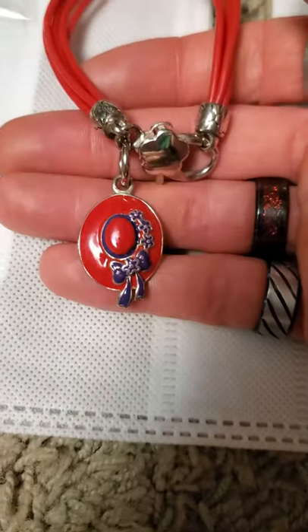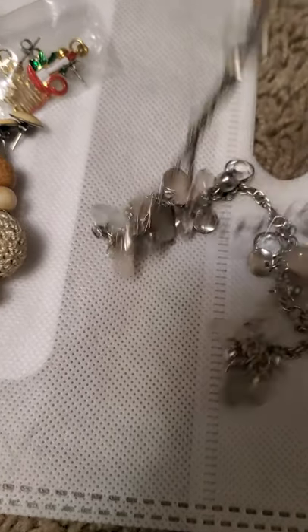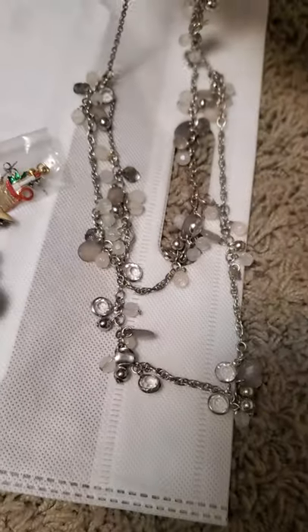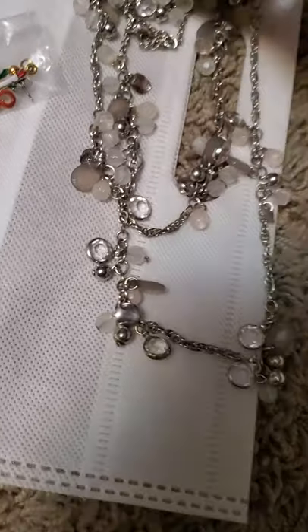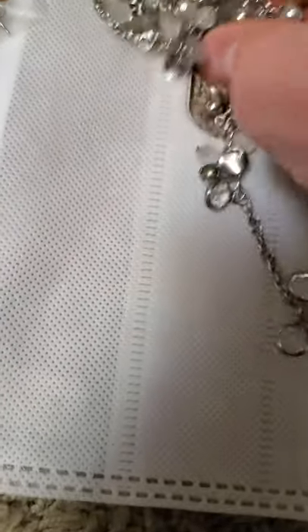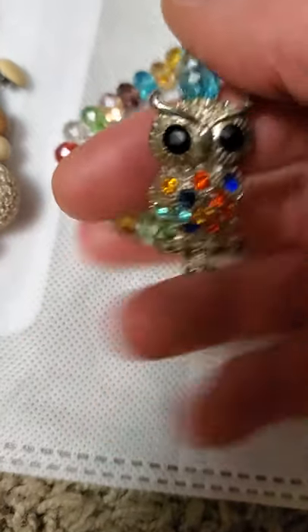And then this looks like something from the Red Hatters group. And then there is this layered necklace here as well — that one was brown, yeah that's a Loft one. And then there are these Christmas earrings as well. This rhinestone one — this one is a real foam and rhinestone bracelet.